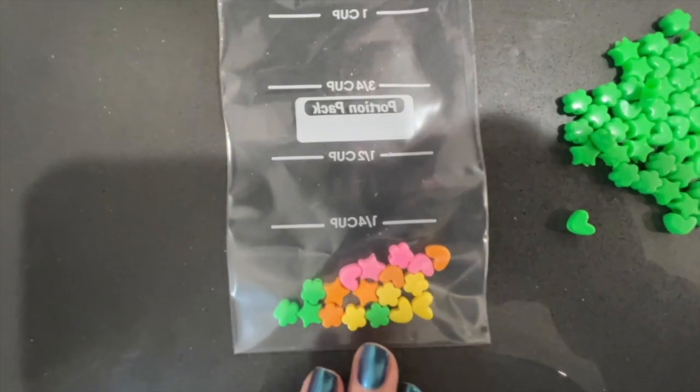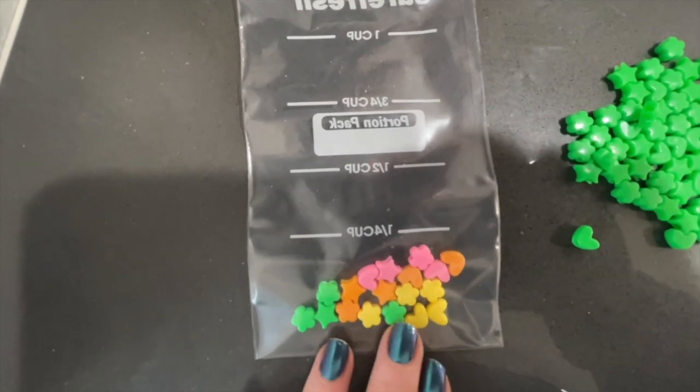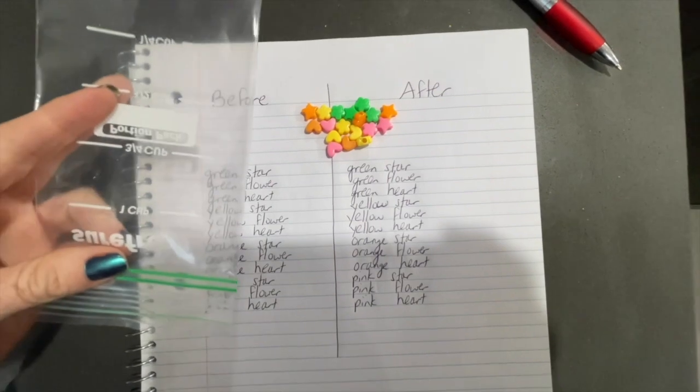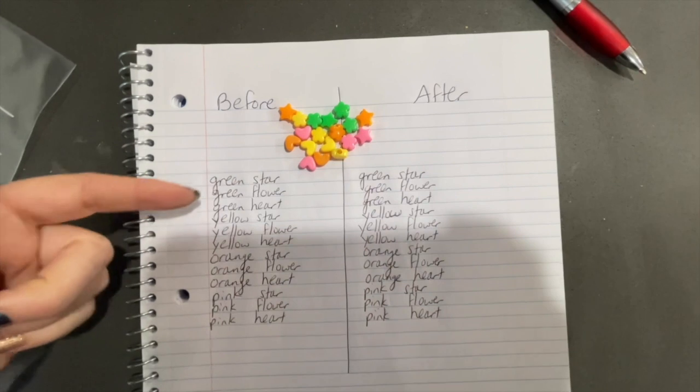I only have about four colors in each bag, and I take about four or five beads per color and just throw them into a bag. You're going to give the bag to the students, and then what they're going to do is have a before and after.